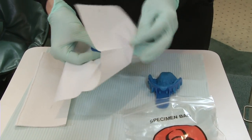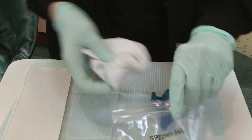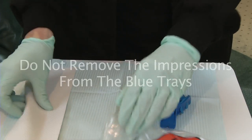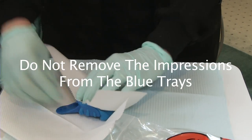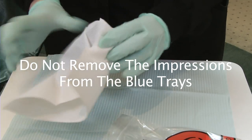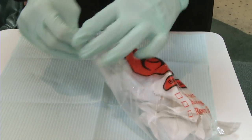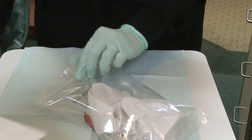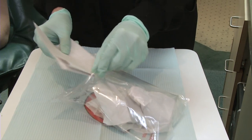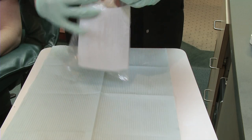Carefully wrap both impressions individually in paper towels and place them inside the clear plastic biohazard bag. Then fold and place your design sheet and a copy of your order receipt in the pouch on the side of the biohazard bag. Time is of the essence, so please get these in the mail as soon as possible. If you are a USA customer, we have included a pre-printed postage paid label and a mailer to send the kit back to us. Do not forget to include the proper paperwork with your order.